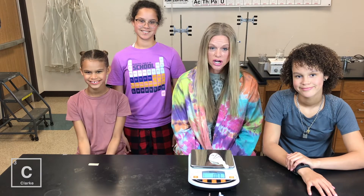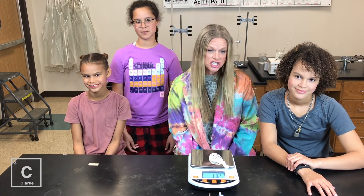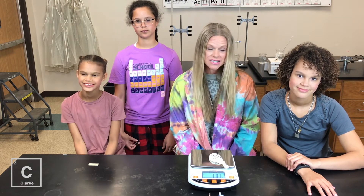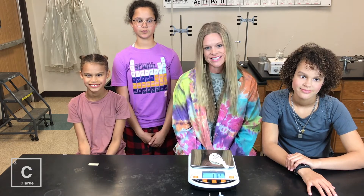So make sure you have supplies — something to write with, something to write on. You're going to be making predictions, thinking about different gas laws that you're observing. So make sure you've got your supplies and meet us right back. And let's get started.